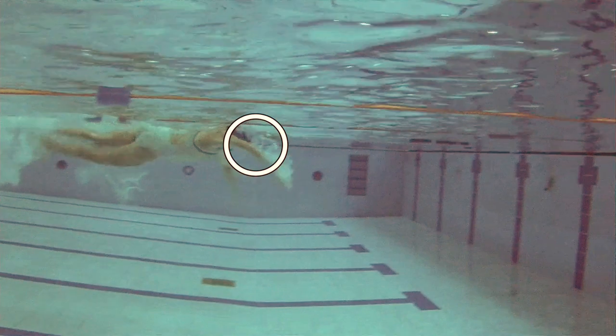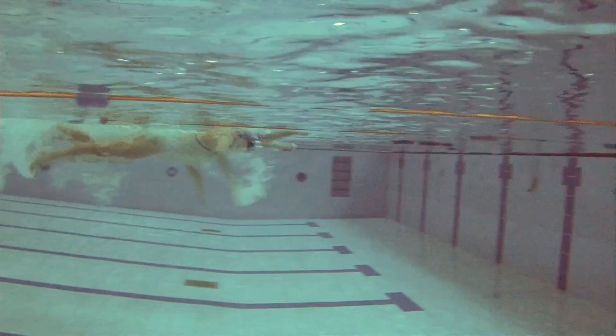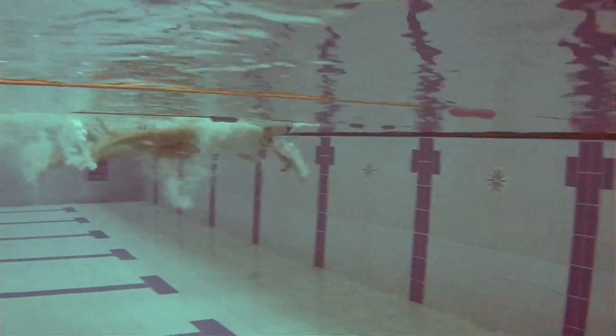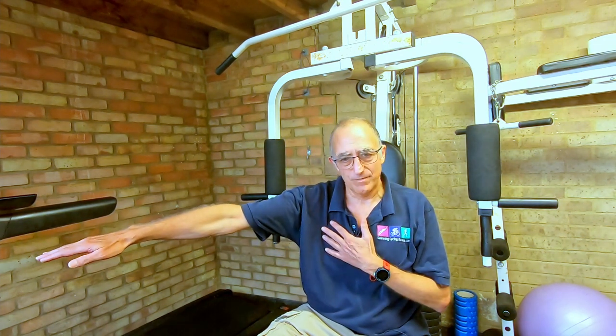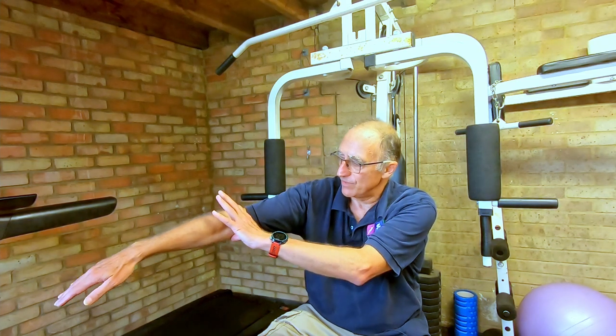The elbow stays high as she develops that catch, giving us the perfect catch position where we can drive back against the water with the whole forearm and hand — a huge lever. That is why this swimmer is good and why she develops such power in the water. We want to grab the water as far out in front as we possibly can, and that entails rotating that elbow up to the surface.